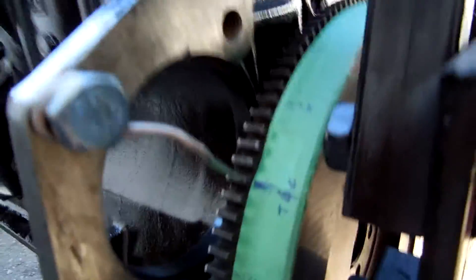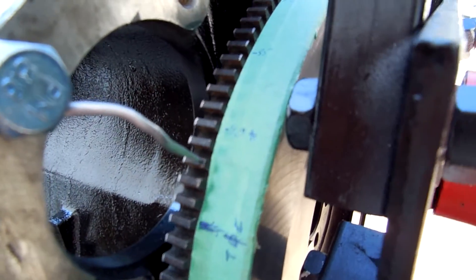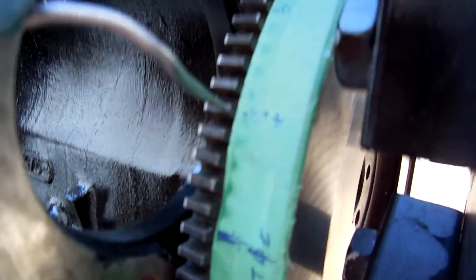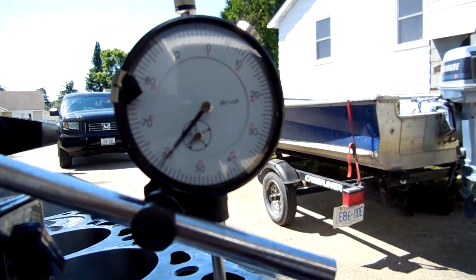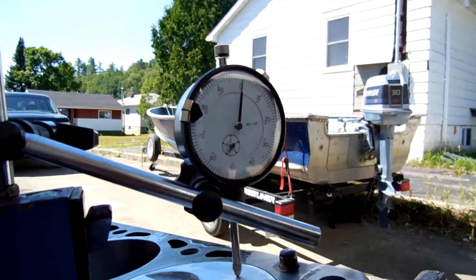Now what we're going to do is a quick sweep. We're going to go to tooth 40 — we have about 40-41 thousandths of movement. We'll go back to tooth 45, which is where we were, back to zero.